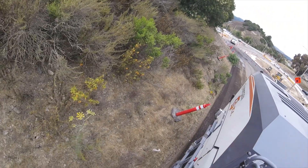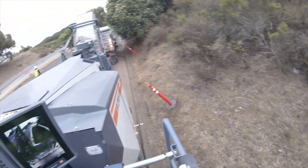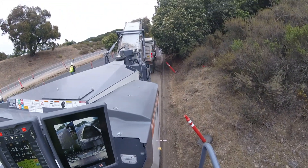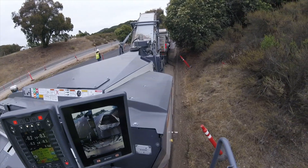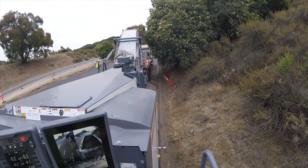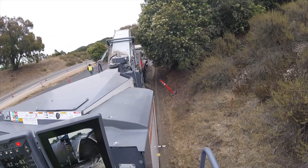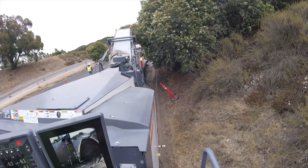You can see I'm just scraping it, taking the AC dike off. I go around the tree because I don't want to scratch up the side of the machine.